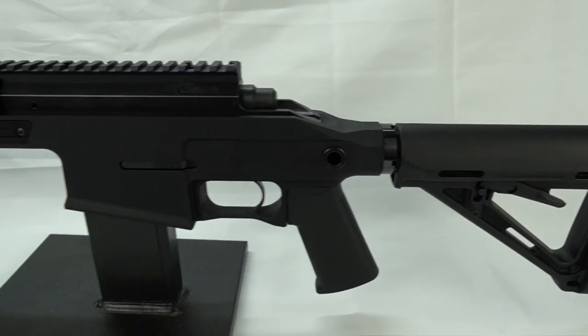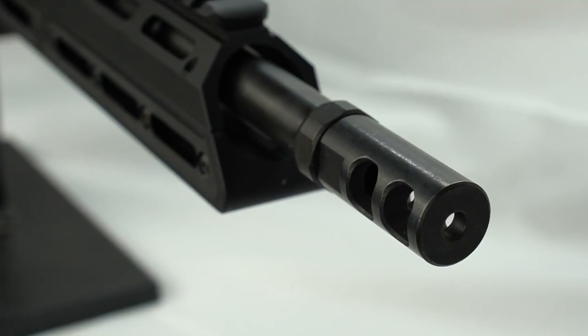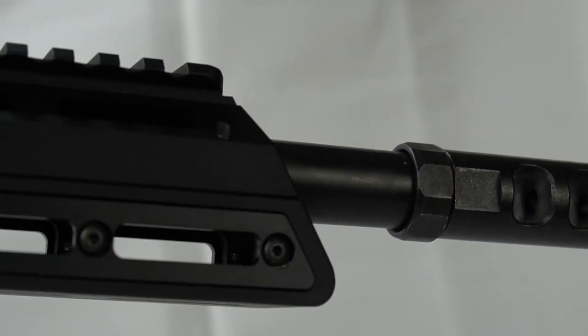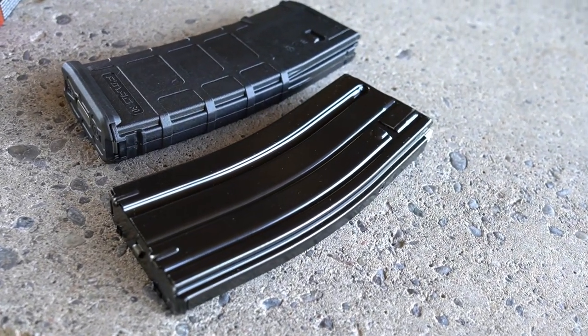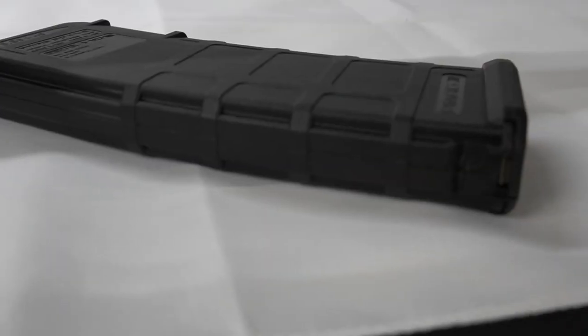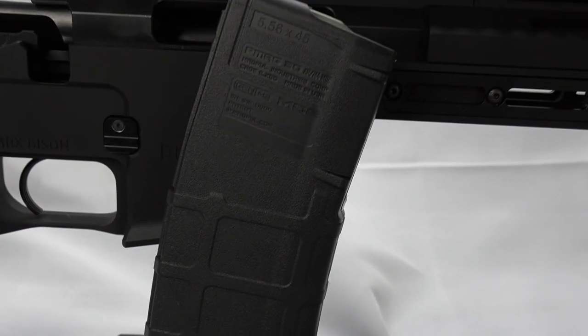The chassis is aluminum black anodized and has a two-gill muzzle brake. This is a standard AR-15 barrel thread, so you can swap it out for another muzzle device. The Bison allows you to use your AR-15 parts like mags, grips, and stock — which is pretty neat.